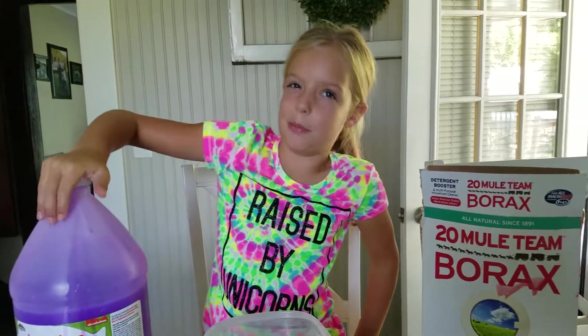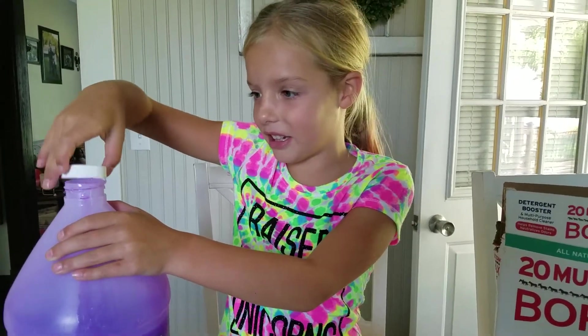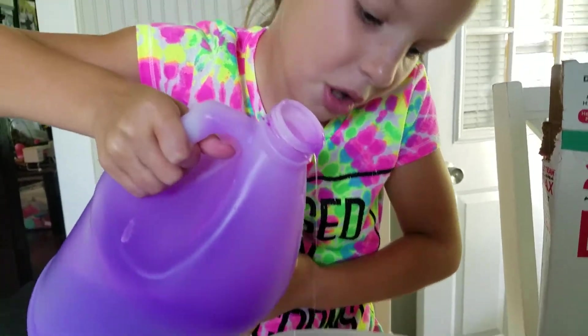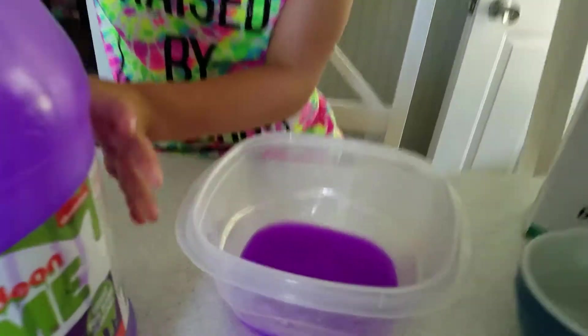So I said let's go with the purple! This is really big — I don't know if I can do this, it's gonna be hard. Now pour — help, it's dripping too much. Look how purple that looks!